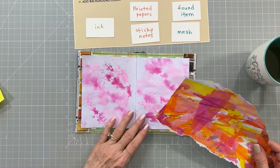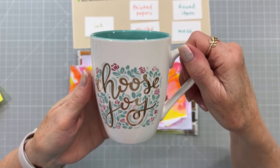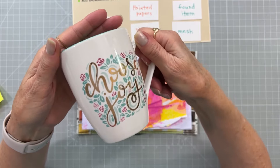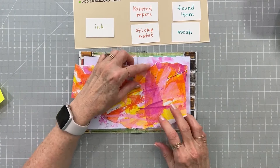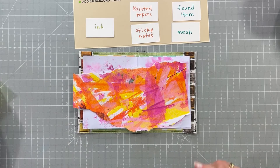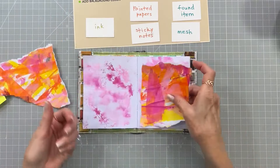I'm having a little think about what I want to do. I think I want to put a chunk of painted paper in the middle and some pieces here and there, keeping this area clear for my sticky notes. For now I'm just going to tear this in half.